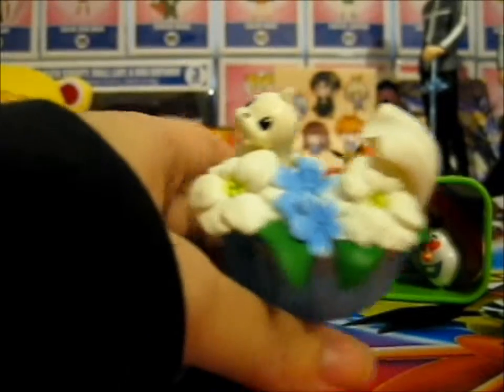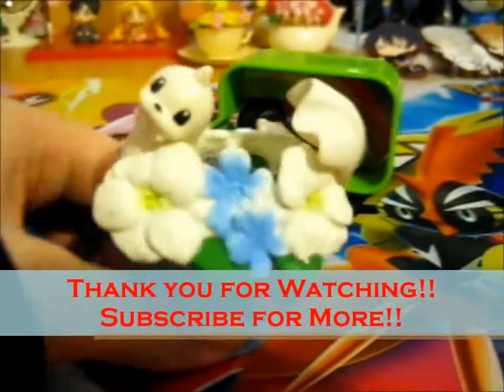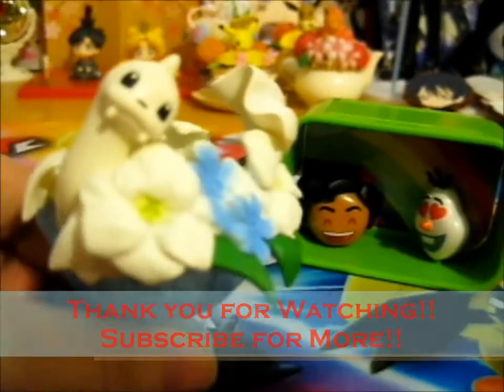So yeah, keep watching. If you like to hear from me, go for notifications. Over and out.